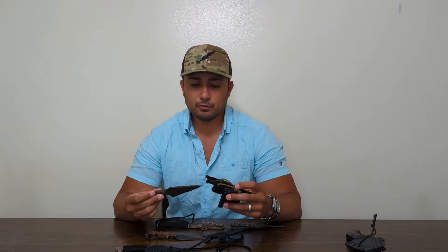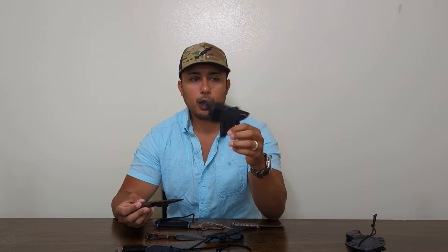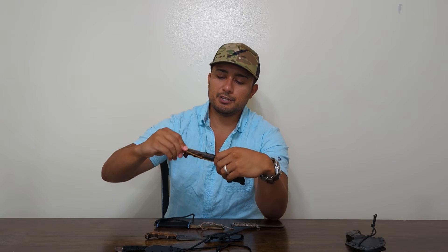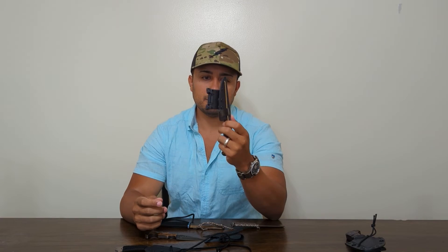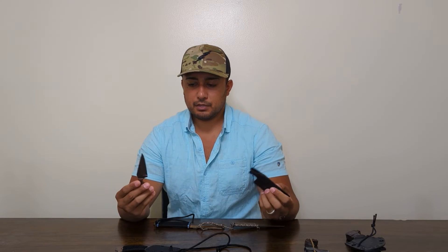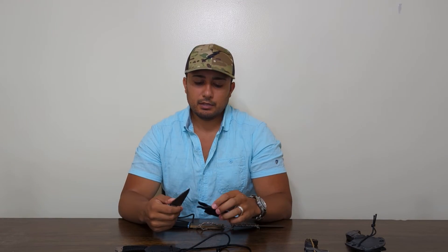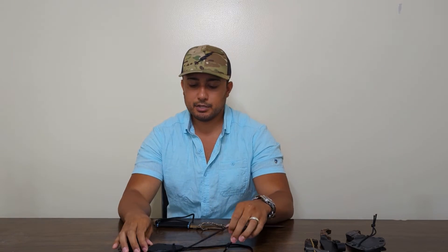They both ship with kydex. The Bravo Five ships with a tech lock — I used spare shock cord to add a little extra retention, as this knife does double duty on my plate carrier and battle belt, thanks to the ease of swapping it out with the tech lock clip. You're probably not going to see another wood-handled mini like this — one fell into my lap and I couldn't be happier. Both of them are just phenomenal knives.